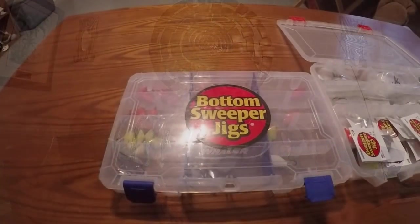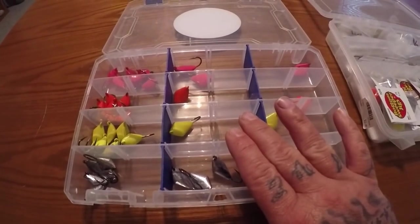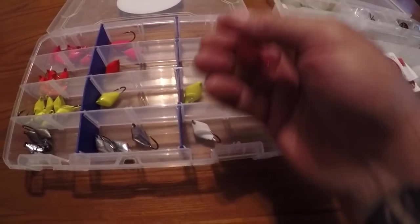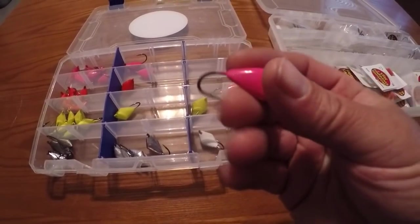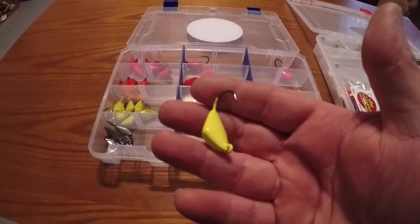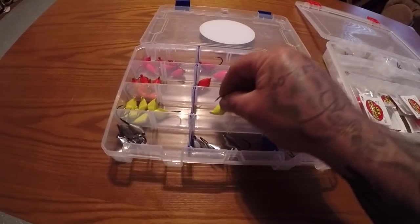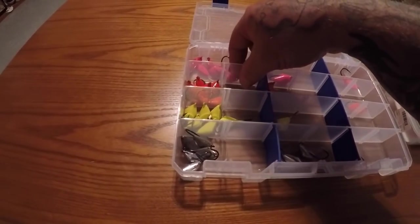Alright Jody Rockers, we're back in. I didn't film the second pull of the stone crab traps because I didn't get anything — just got the one stone crab. So we're back home, it's actually the next day. We're going to talk a little bit about what Brad and I were using out there and what is now my very favorite way to fish for sheepshead — the bottom sweeper jig. Here's the box I take with me every day that I go out fishing for sheepshead. This is my bottom sweeper jig box.